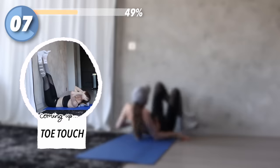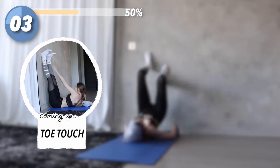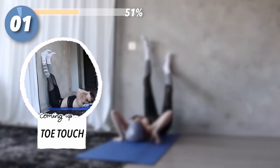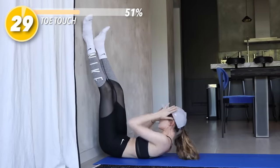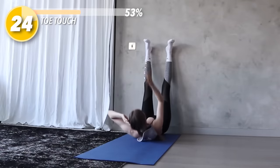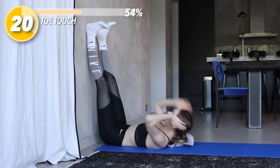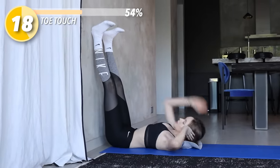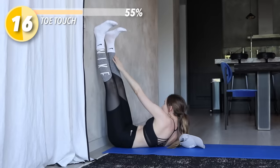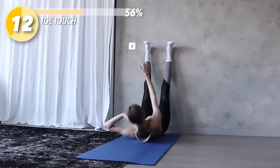Next move: with your legs straight up against the wall and your bum as close to the wall as possible, you're going to lift up and touch your hand to the opposite side's foot. Go up as high as you can, but make sure you're doing so using your abs, not your neck or your back. If you can't go up that high but you're using your abs, it's better than going up high but straining your neck or back.